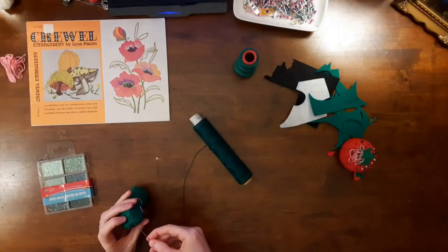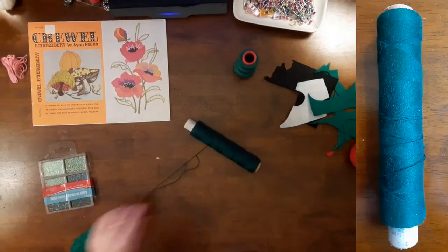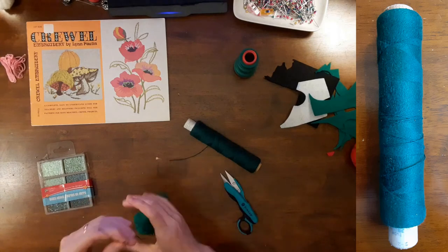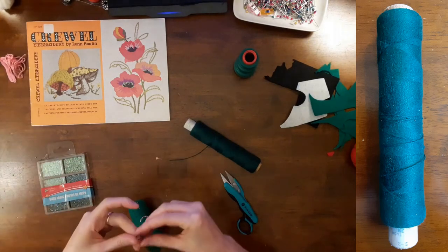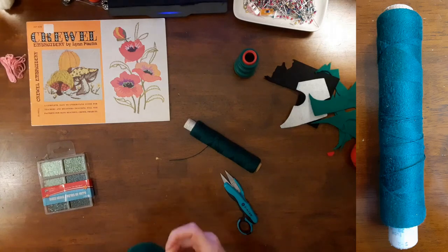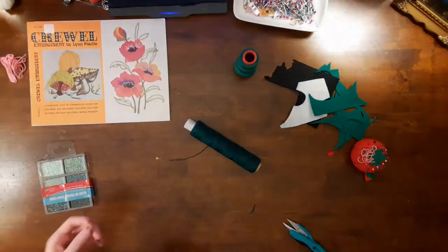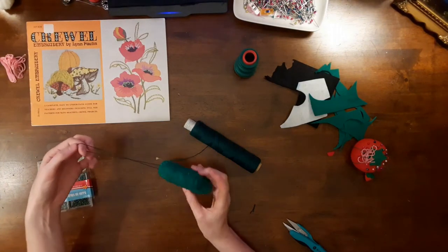My final step was to create a hanger for the pickle. I used thick green thread that I bought at Value Village — it was included in a big bag of old thread on wooden spools that I bought for $1.99. Here is the finished Christmas pickle!